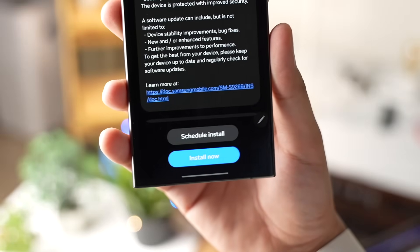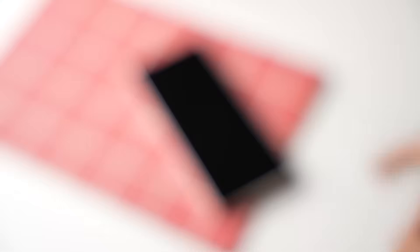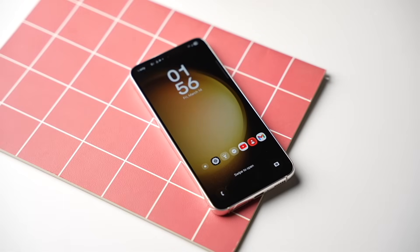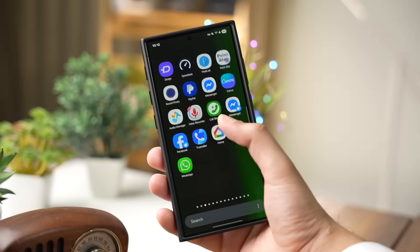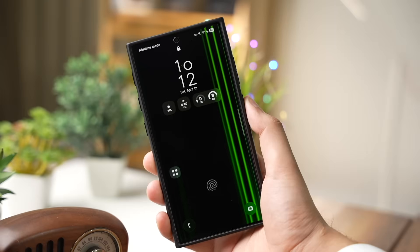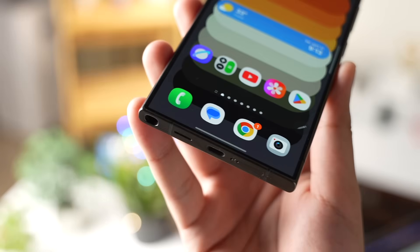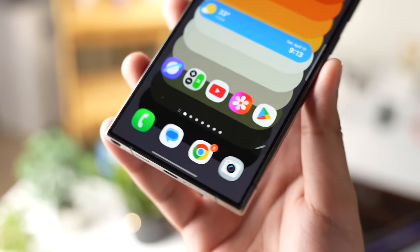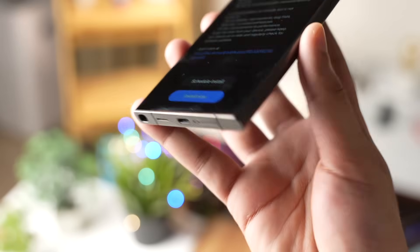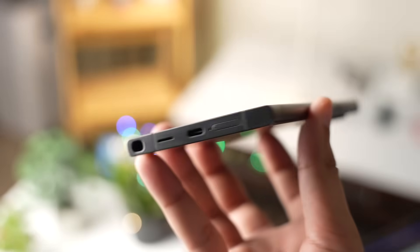During the night, you're not using your phone, the battery is fully charged, and temperatures are down — this helps a lot to avoid excessive heat while the phone installs the update overnight. While this mostly happens after a software update, damage to the flex cables by temperature or physical force will also cause them to stop working, showing up as a green line or pink line on your Galaxy phone.